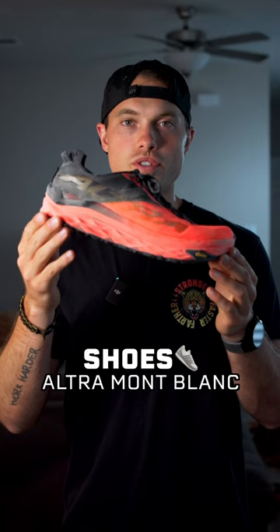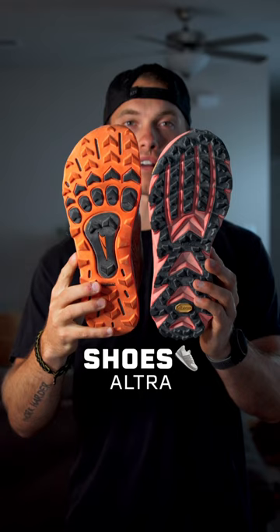For shoes, I have the Ultra Mont Blancs and the Ultra Lone Peaks. I love the Ultros because they have wide toe boxes, great grip, and they're zero drop, meaning the heel is at the same level as your toes.